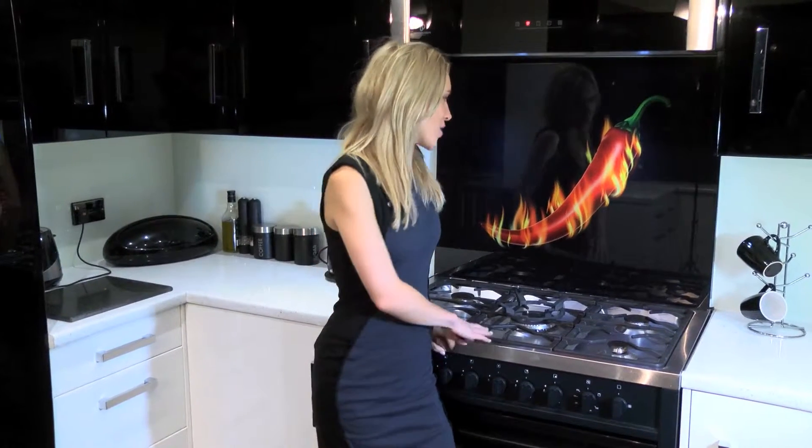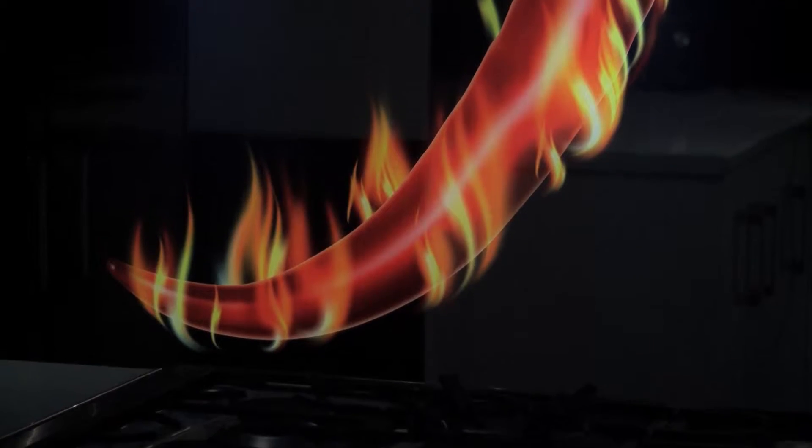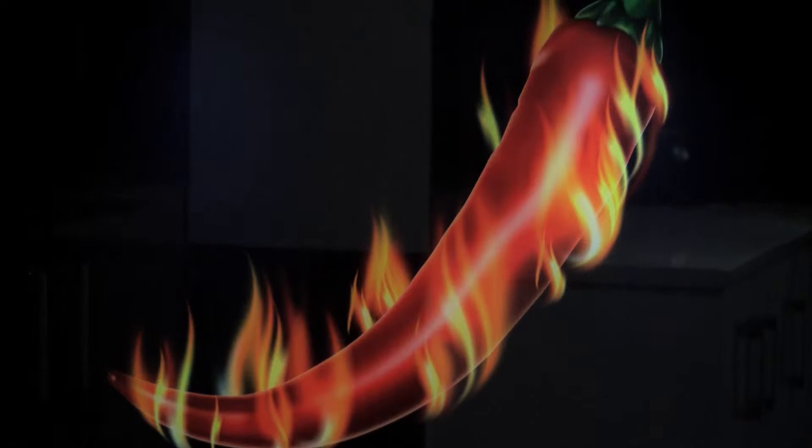We offer a huge range of bespoke pictures on our specially sourced toughened glass splashbacks, and we like to keep our images bright and vibrant to really contrast beautifully against your chosen decor. This is our hot chilli splashback, and as you can see it certainly would be a talking point in any modern kitchen.